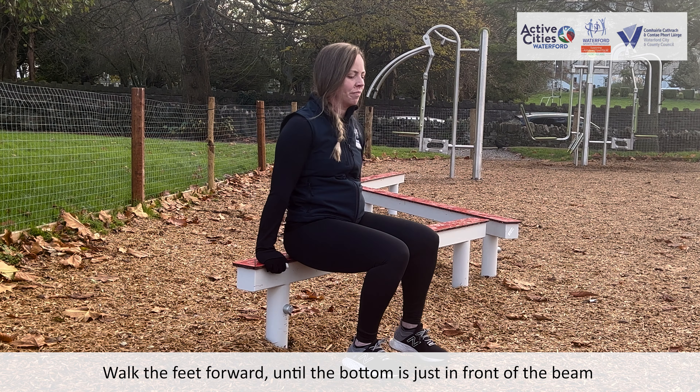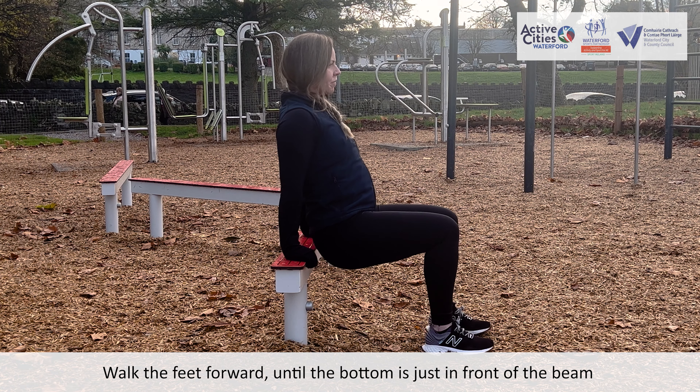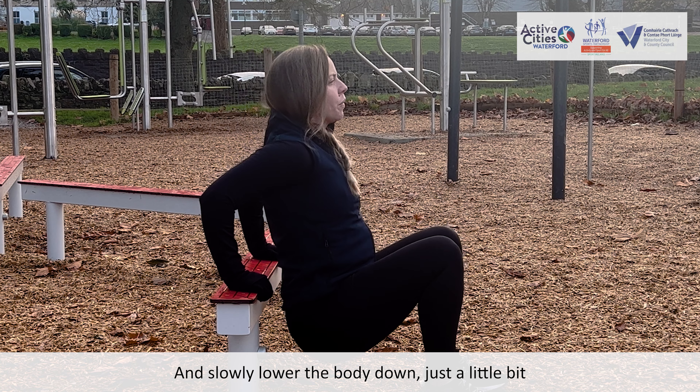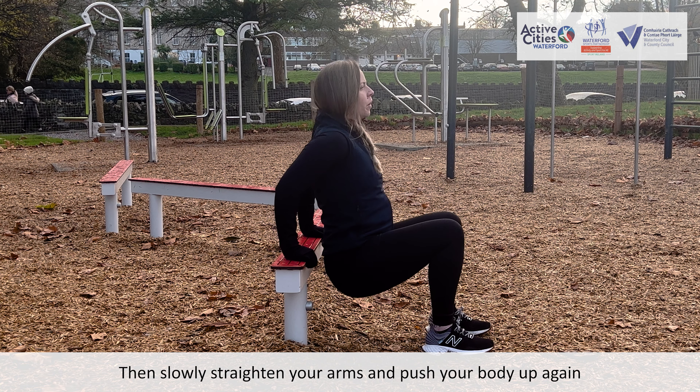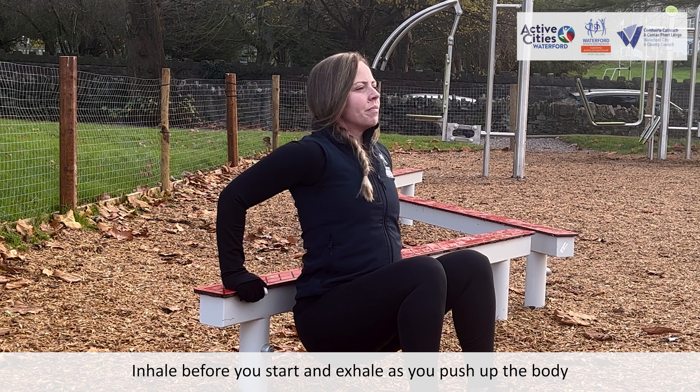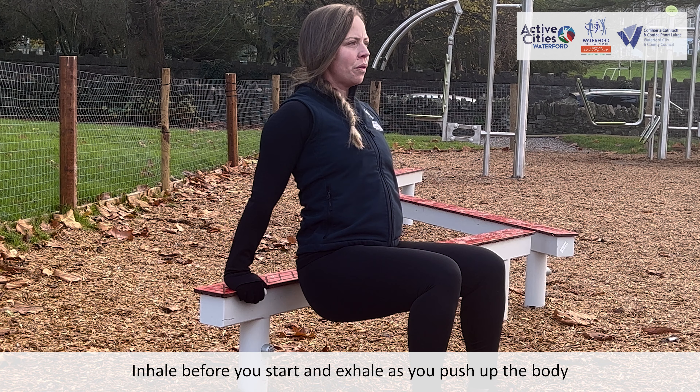Walk the feet forwards until the bottom is just in front of the beam. Bend your elbows and slowly lower the back, exhale the body down just a little bit, then slowly straighten your arms and push your body up again. Inhale before you start and exhale as you push up the body.